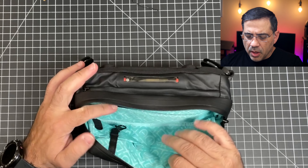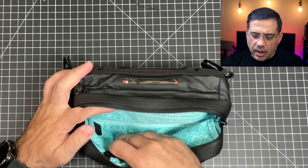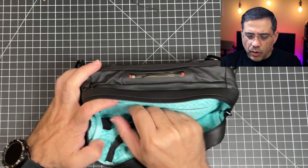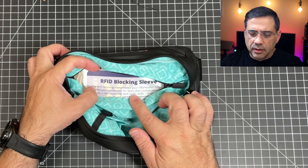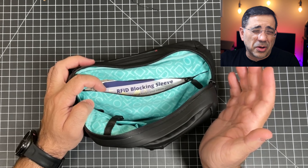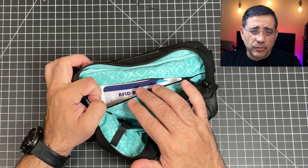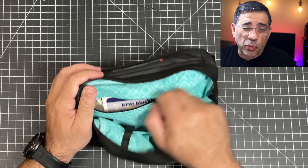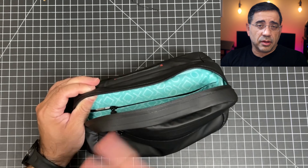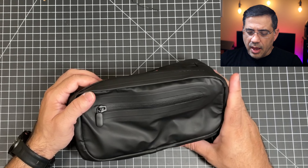Over here as we open this up, you have some other compartments. There's a spot where you can put your car keys, and there's also a zipper area. Importantly, this is RFID blocking — so if you put a credit card in here, since many credit cards today are contactless, you don't have to worry about someone bumping into you and capturing your credit card information. That's pretty nice.